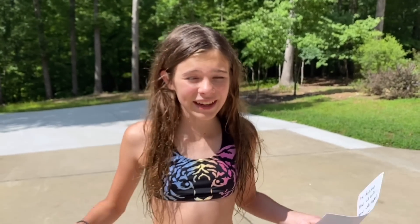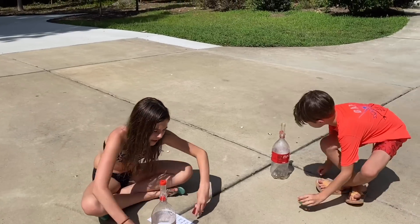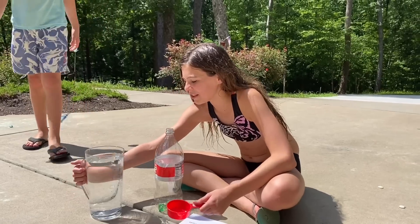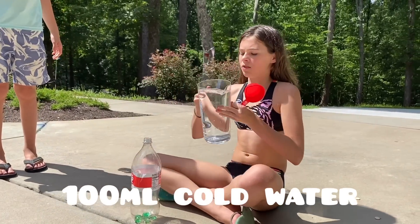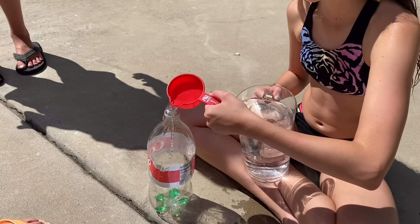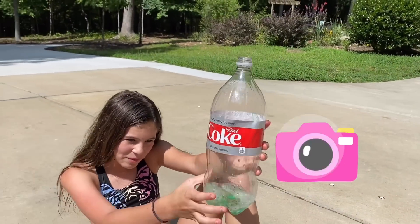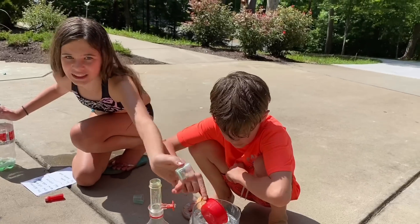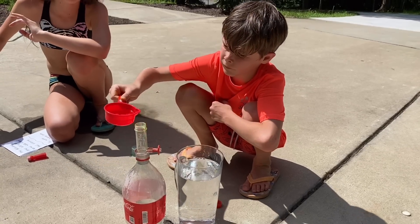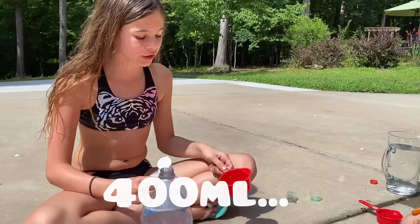Now we're going to do the baking soda and white vinegar trial. First we need 10 ml of dish soap, then 100 ml of cold water. I like this color a lot — I think it might be my favorite color.